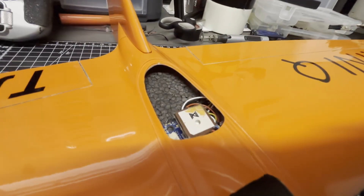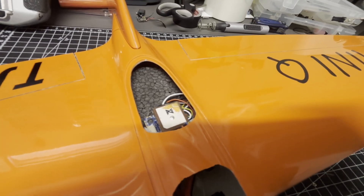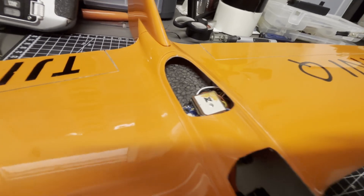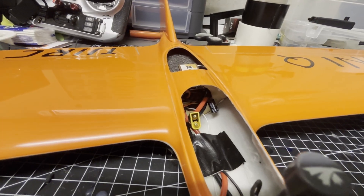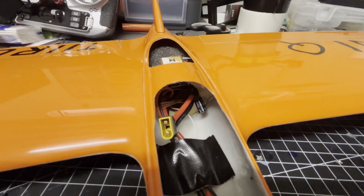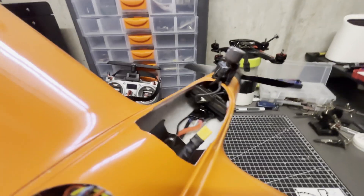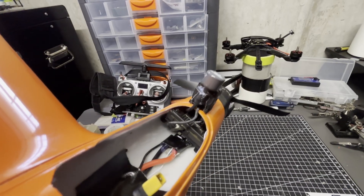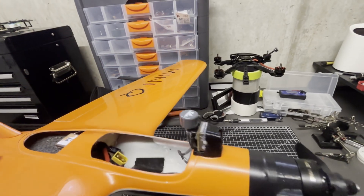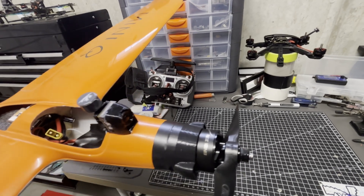For the internals, we have a Matek flight controller — the Mini TE — and the GPS. Down there we have BECs and cables and all that spaghetti. In the front we have a Talon 40-amp ESC and the Walksnail with a nano cam and a couple of 3D-printed parts.